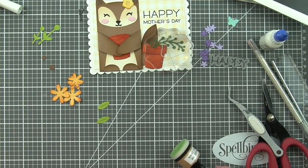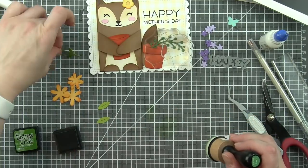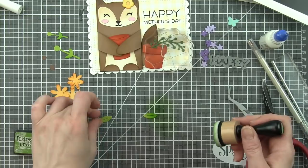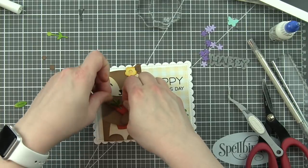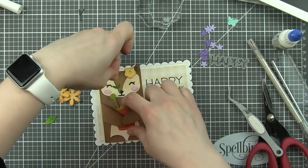To save a little time, you definitely would not have to add any additional inking. I just like the little touch it adds to the card. Just make sure and clean up your work surface so that you don't accidentally transfer the ink to your project.